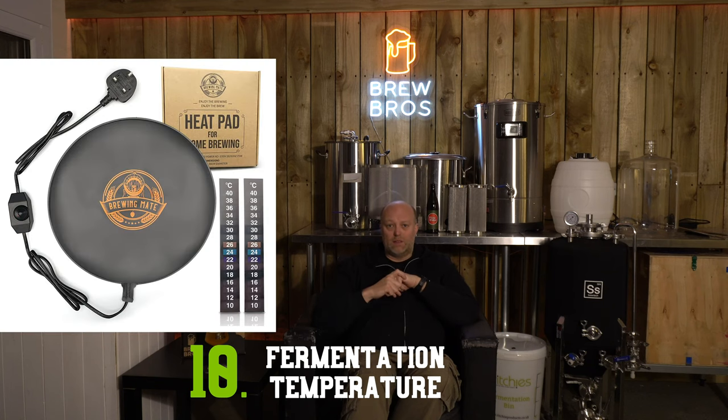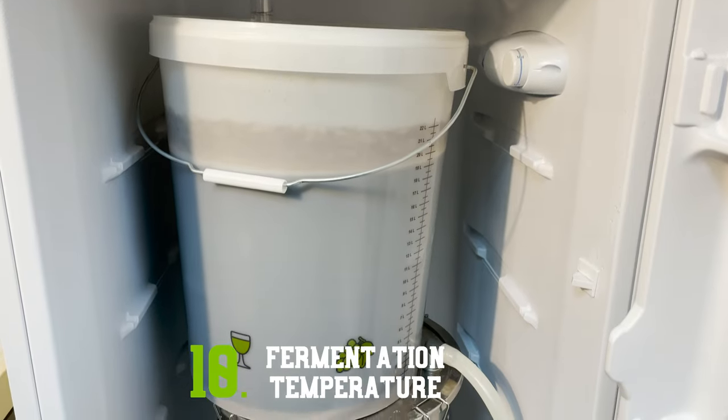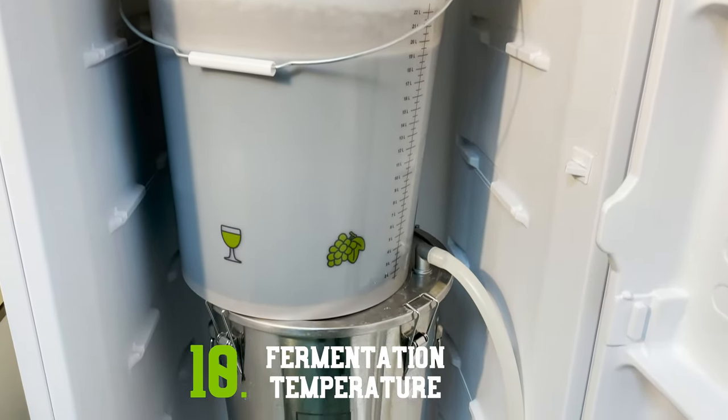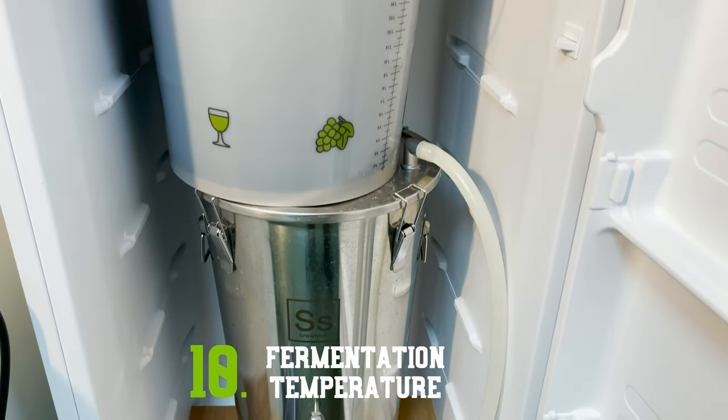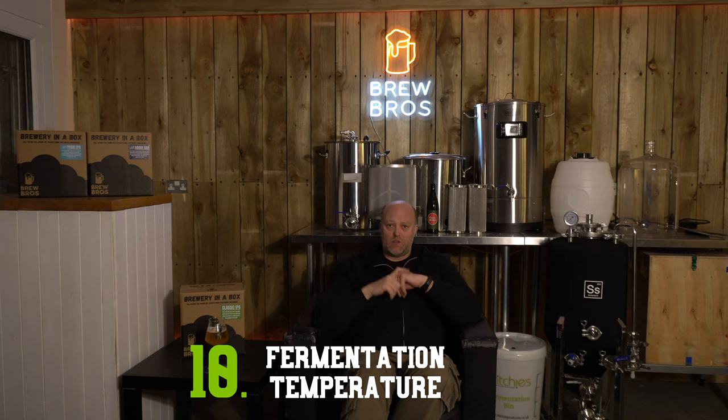Yeast likes a consistent fermentation temperature, so if you can hold yours around 19 to 20 degrees it will improve the quality of your brew. One way to do this is by investing in a heat pad or a heat belt — around £20 on Amazon. Further down the line you can buy a fridge and make it into your own fermentation chamber. But to be honest, as long as your house doesn't get ridiculously cold or hot, I really wouldn't worry about fermentation temperature for your first couple of brews.